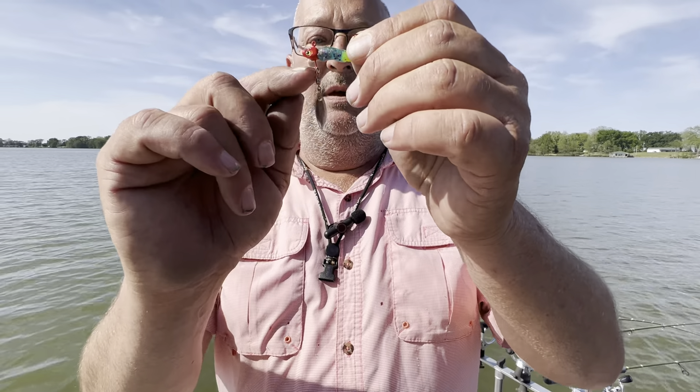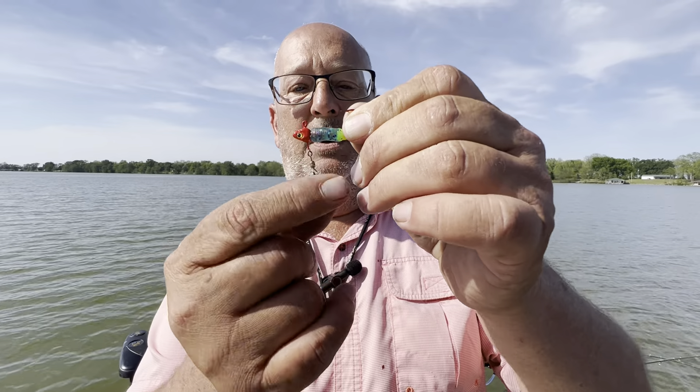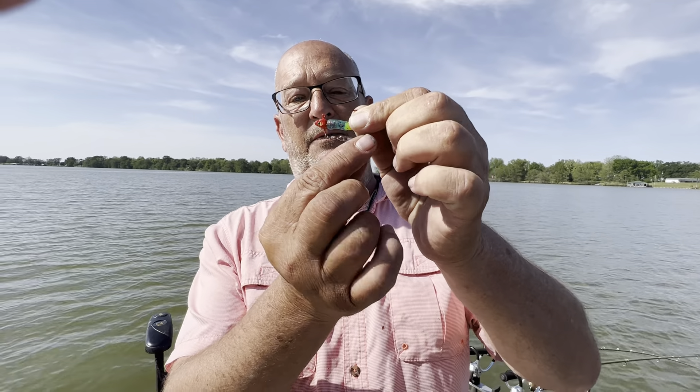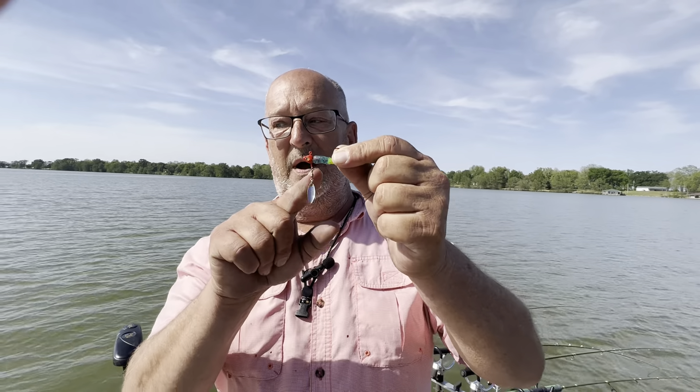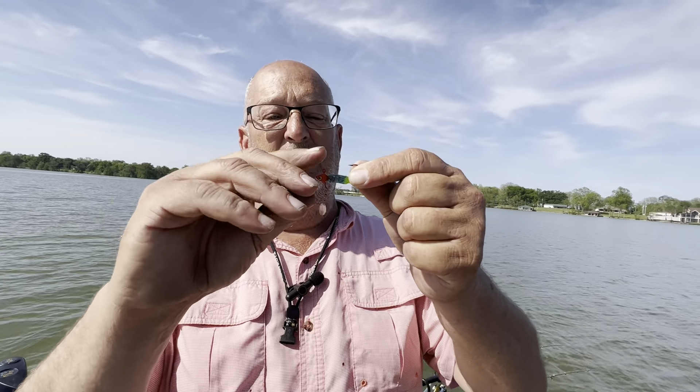With the Timmy Tom jig, they have this wire keeper on their blade. If you need a larger presentation, what you can do is straighten this wire out and then the blade comes down further, and it makes your bait look bigger.